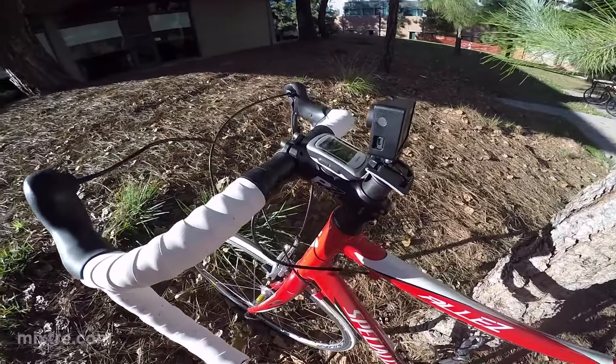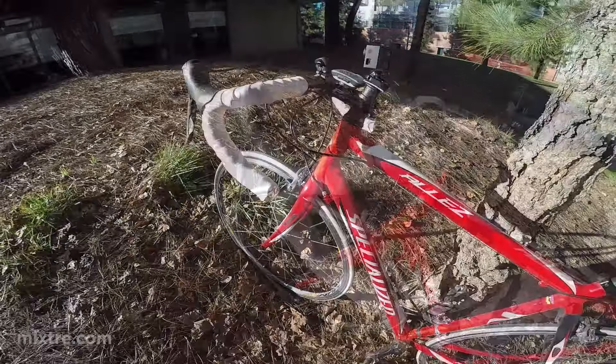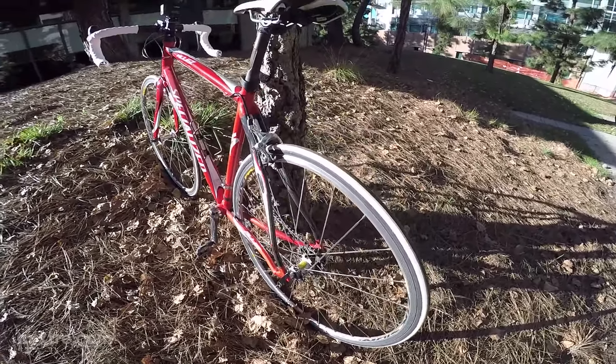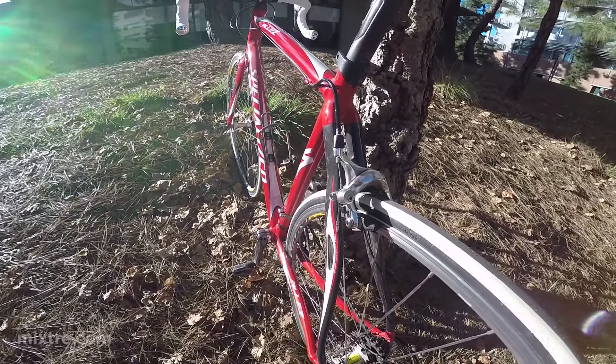I have to do a lot of the maintenance myself, simply because I'm too cheap to take it anywhere for replacement parts and general maintenance. Besides, I like to tinker too, so it's no problem. I enjoy getting in there and getting my hands dirty and just getting to know the bike better.